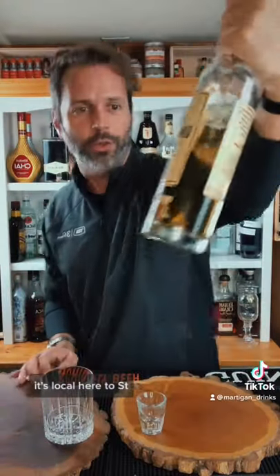Hi-ya! Yeah, hi. We're gonna do a tequila slammer. You're gonna need a shot glass and a rocks glass. Una Vida tequila — it's local here to St. Louis. It's a reposado and very good. Not a slammer unless you can slam it down.